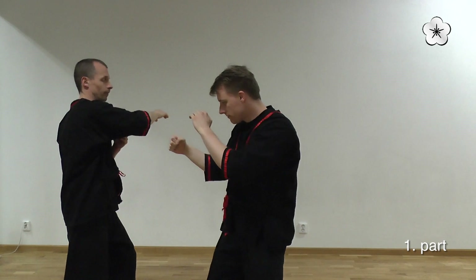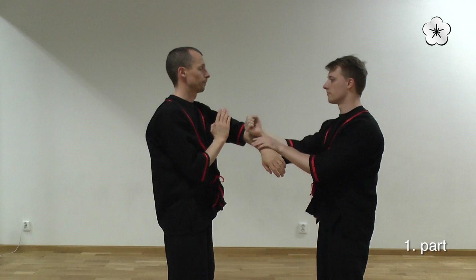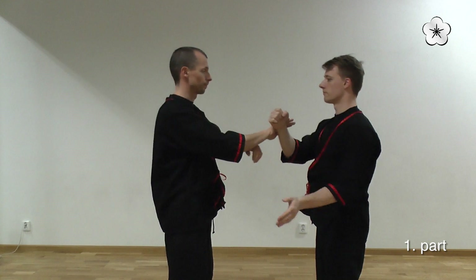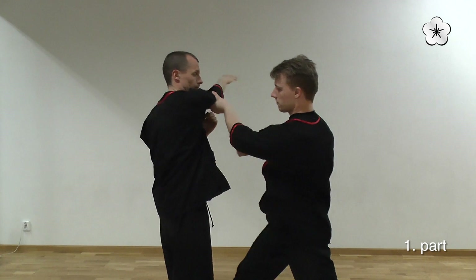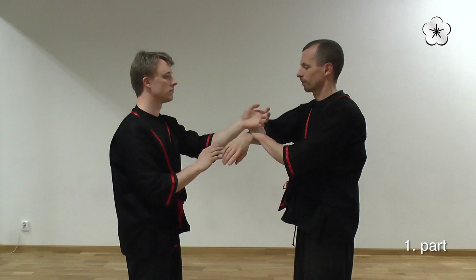So here in the first section, the second part, we're beginning with the attack on my front arm — so my Mansao. And Christian just packing my arm and hitting me to the stomach.